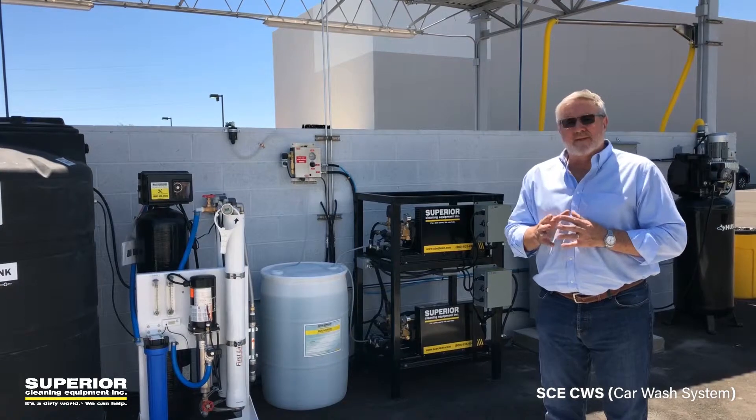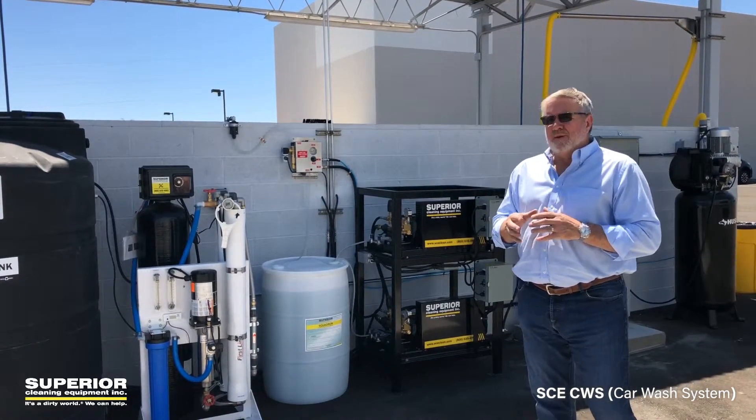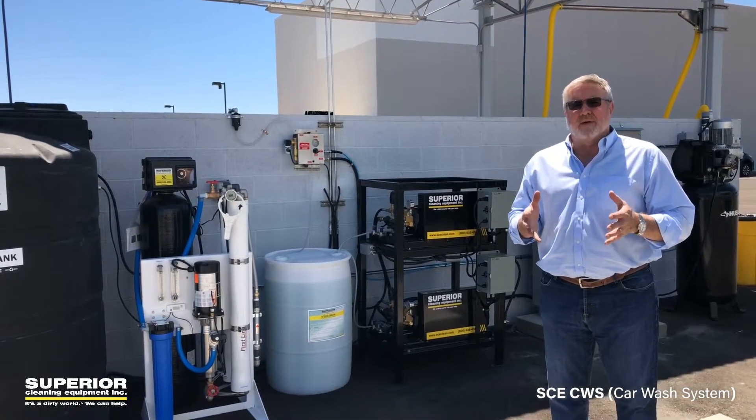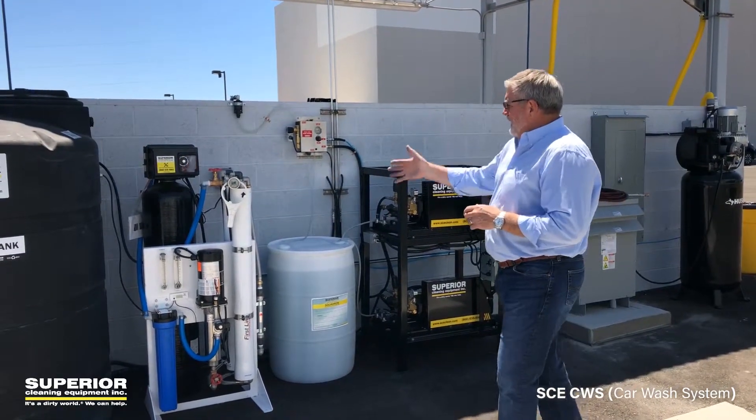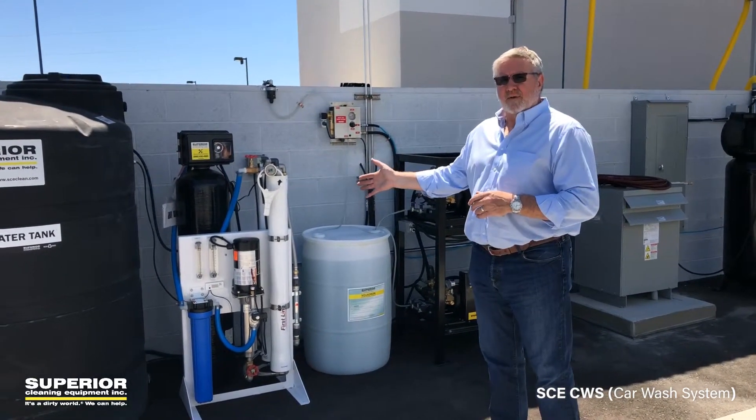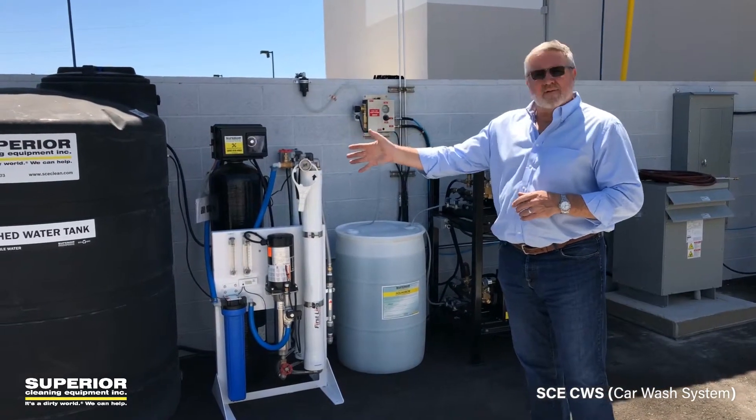In fact, it's the first time we've ever done something like this, and we built basically a wash bay equipment system for them that consisted of an RO system — a spot-free rinse system with a 500 gallon holding tank.